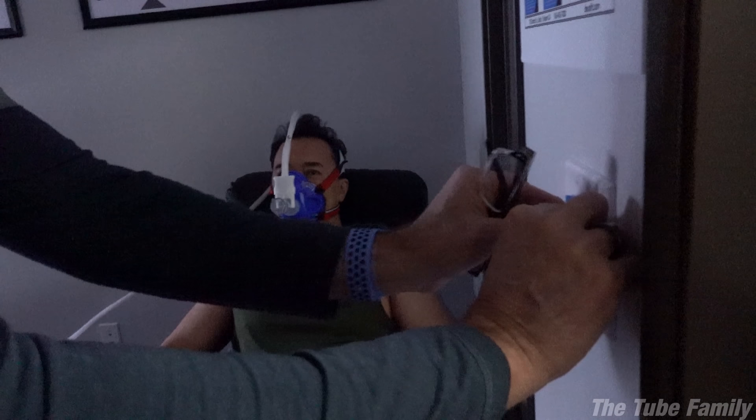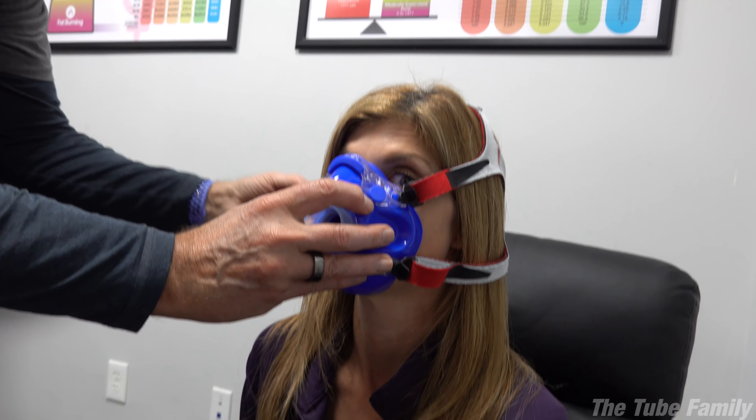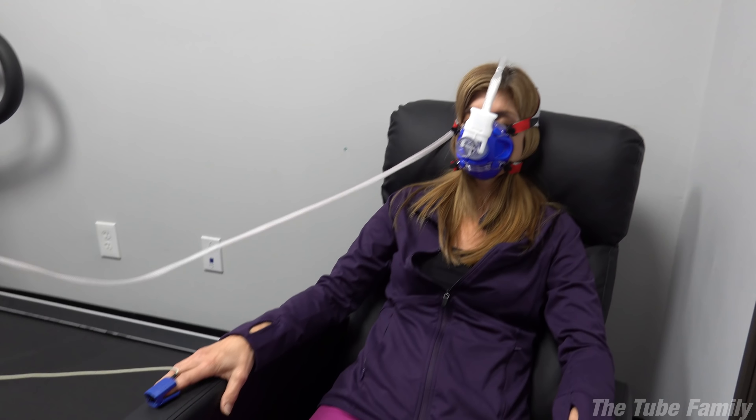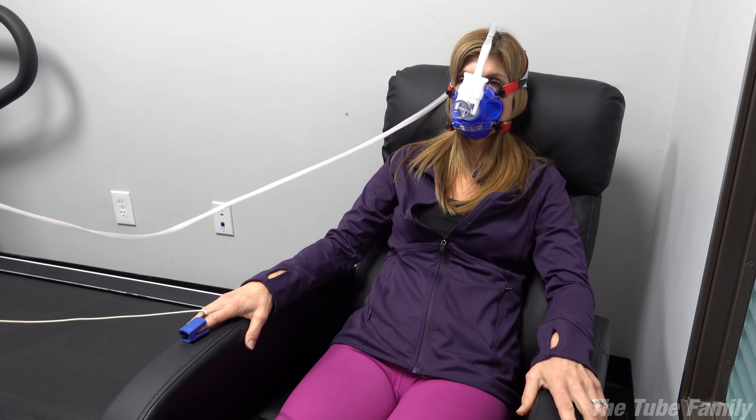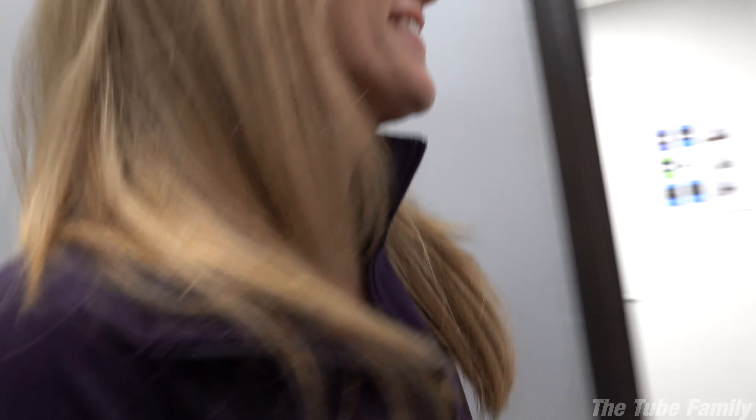For the resting metabolic rate test, they say you don't want to fall asleep — but don't fall asleep. She apparently dozed off a couple of times. She's got a mark right here from the mask.